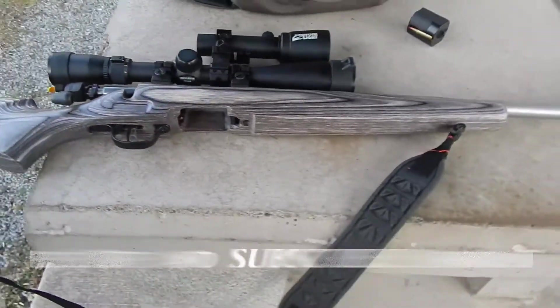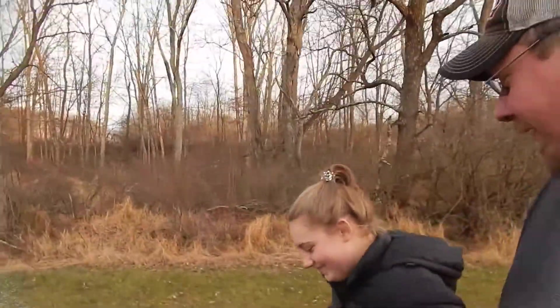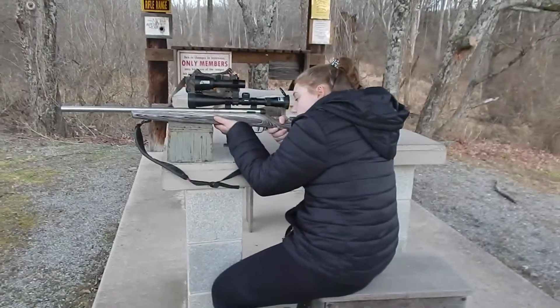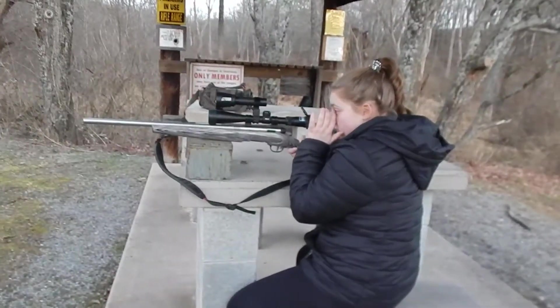I use this for predator hunting, mostly for fox. Let's go do some shooting. I asked Haley if she wanted to shoot at 50 or 100 yards — she said 50, I said no, 100. Okay, Haley's up first. Trying to get them ready so they can go fox hunting with me. Hopefully we'll get them a fox this year.